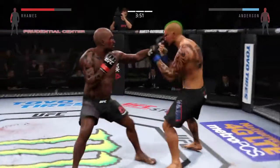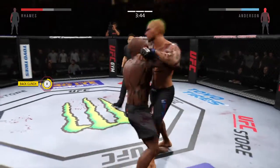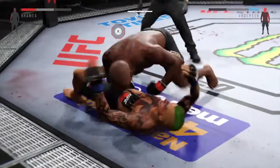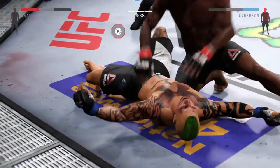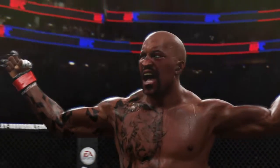Whoa! He's in big, big trouble. Whoa! Beautiful takedown — a big slam! Oh my goodness! He was looking for the KO from the slam, and that's exactly what he pulled off.